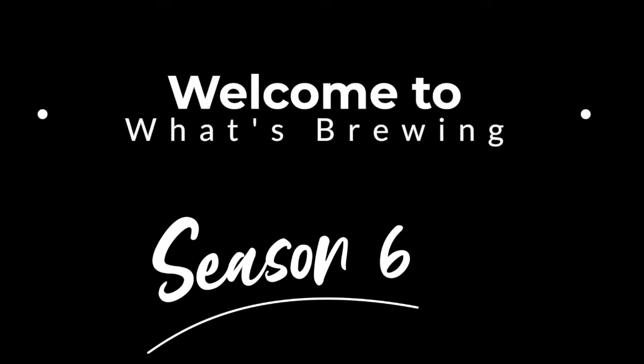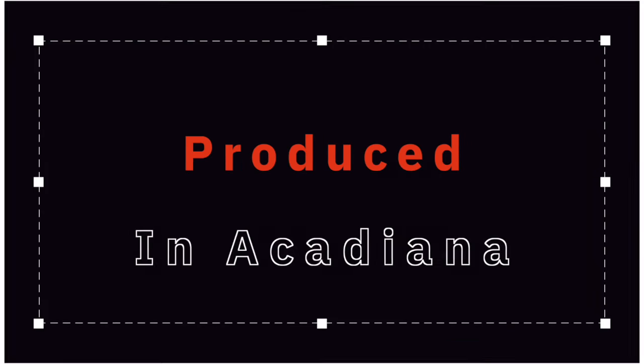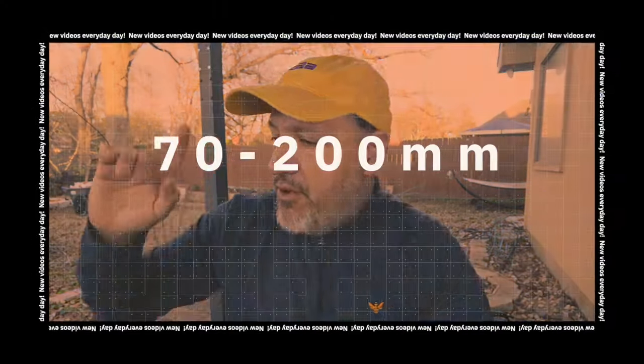So before we get into it, let's roll that beautiful b-roll. Hey everyone, thanks for stopping by. So let's jump into this. I want to talk about the three lenses that I take with me to sort of cover the gamut. I made another video — I'll put a link in the description — where I talk about what I take for wildlife photography. This is more generic, for when I'm on the road. So here we go.